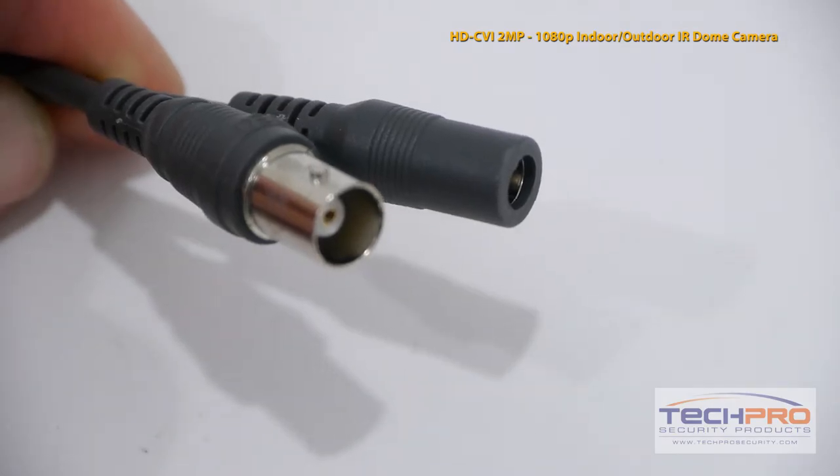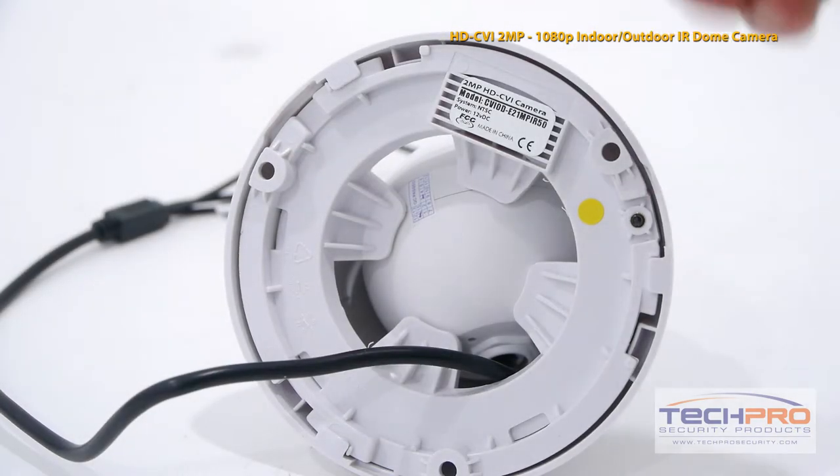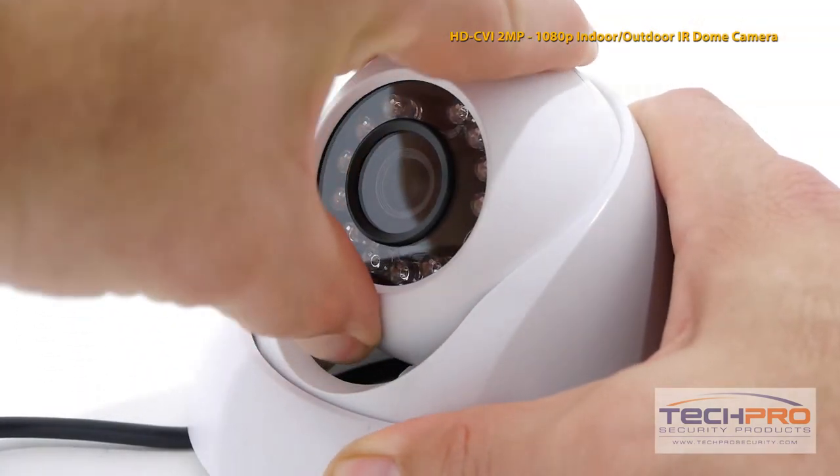Attached to the camera you'll find the video connector and the 12 volt DC power connector. Use the screws and mounting pegs included to mount the camera. Once the camera is mounted you'll have to manually adjust the lens.